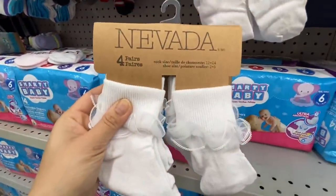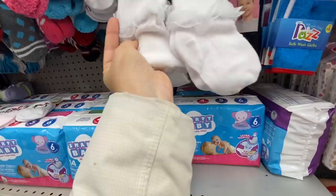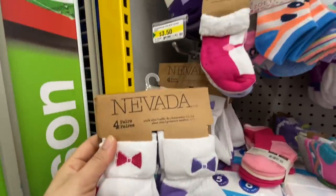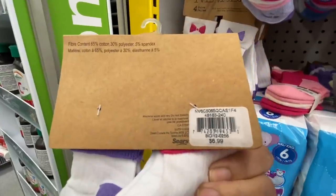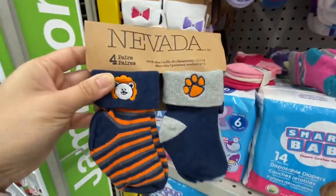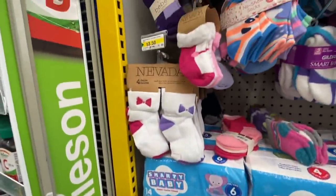Look at this — this is a Sears find. You can see the tag on the back: $8.99 at Sears. They are four-piece baby socks and they were $3.50 here at Dollarama. Same with these — four pairs, $6.99 at Sears, and they also have the boy print option in boy colors, again four in a pack for $6.99 at Sears but $3.50 here.